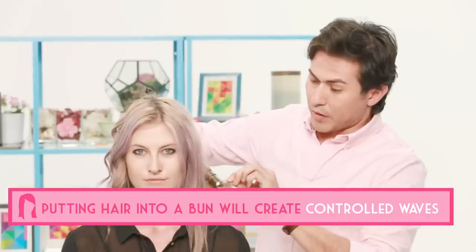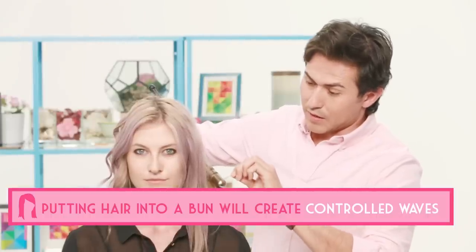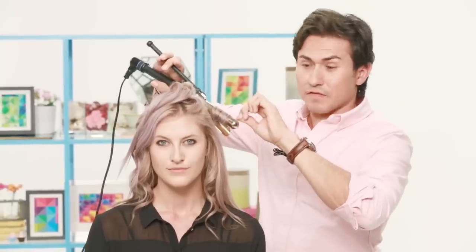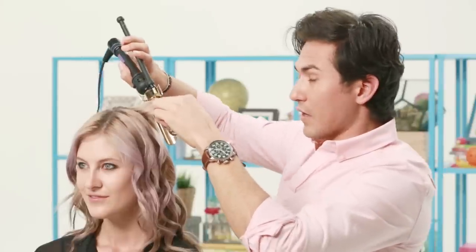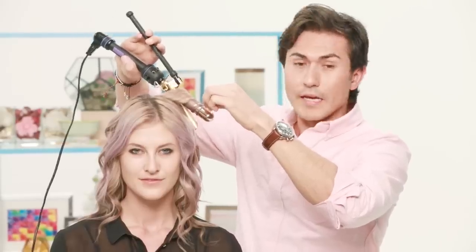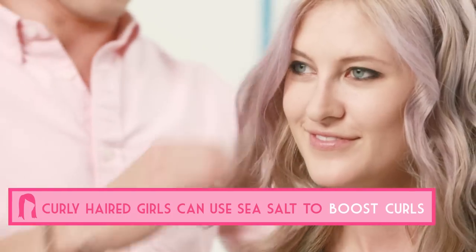One of the biggest trends we're seeing right now with hair is that it's just about natural products. It shouldn't take you more than 10 to 15 minutes, and depending on the thickness and texture of your hair, your hair should last throughout the whole day. So that's it — it actually feels great and it smells really good too.